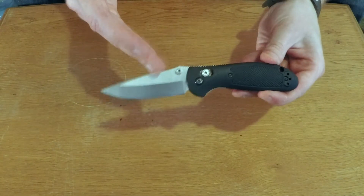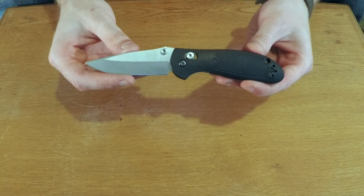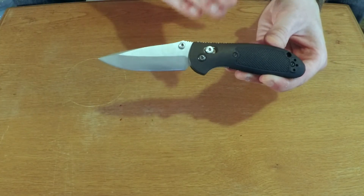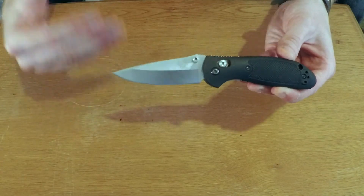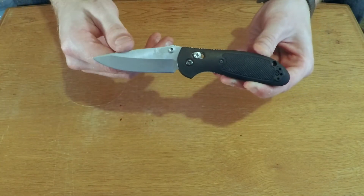The steel that comes with the blade itself is a 154CM — pretty much that middle of the road quality. Obviously it's Benchmade, so they use fantastic products. But it's something where they want it to be a soft enough steel to where you can easily sharpen it up out in the field, but something hard enough to where it will give you some durability to go along with it.